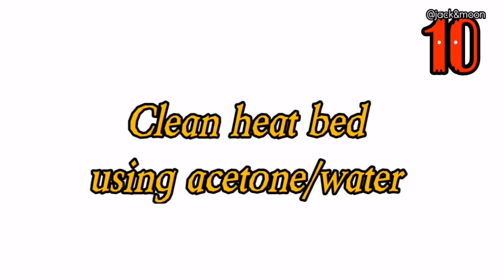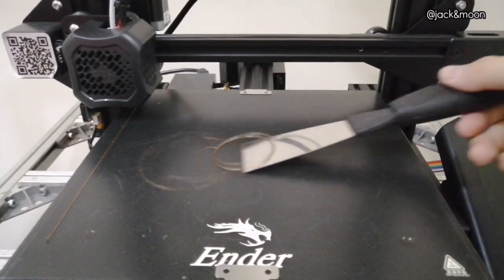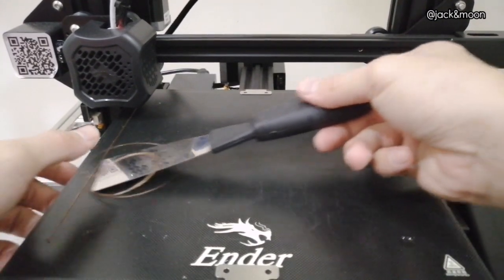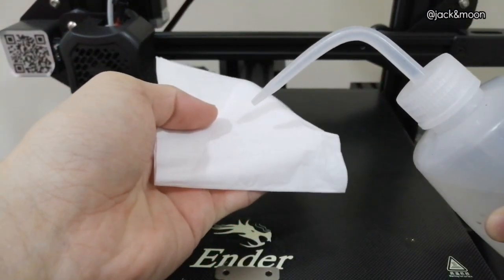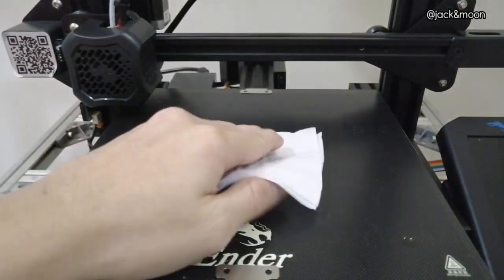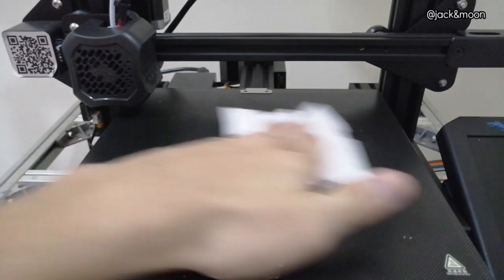The tenth thing you can do to get a perfect first layer is to clean the heat bed using acetone or water every time before printing. Dust or dirt that accumulates on the heat bed will greatly reduce the sticking effect of the filament. This cleaning action will remove dust from accumulating on the heat bed, thus enhancing the sticking effect of the heat bed.